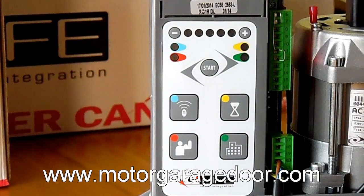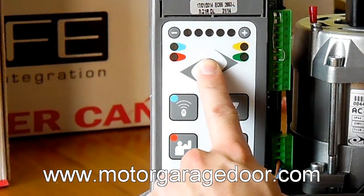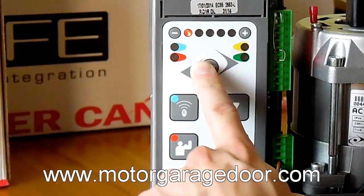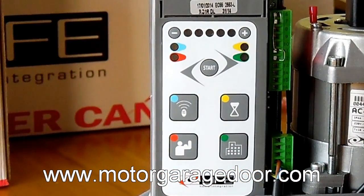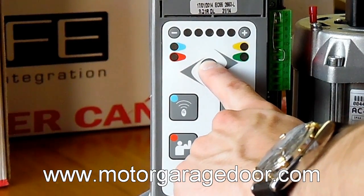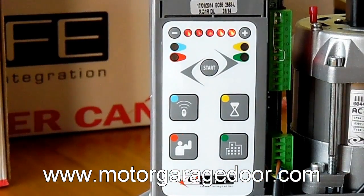Once we have the door halfway unlocked, we will remove the power supply. With the power off, hold the start button down, reinstate the power supply and release the button until the first LED of the top lights up. To open the memory, we will press the start button for 5 seconds until all 5 LEDs at the top of the panel light in flashing mode.